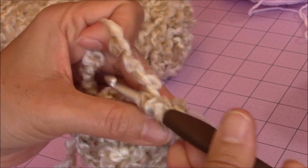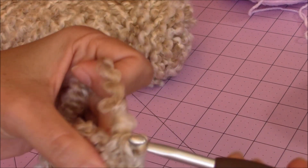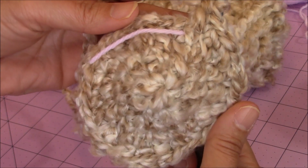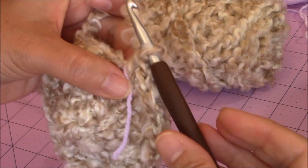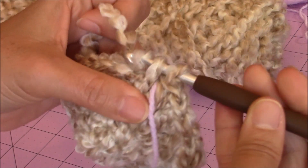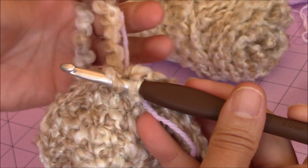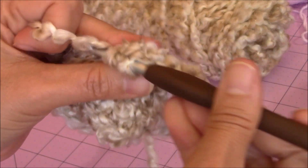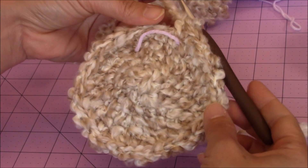One single crochet into two stitches, then two single crochet into the third stitch, repeating all the way around back to the yarn marker. I finished 28 stitches on that round. Move your yarn marker up and make one more increase round — one single crochet in the first stitch, one single crochet into the second stitch, and then two single crochet into the third stitch — repeating that pattern all the way around back to the yarn marker. My last increase round had about 36 stitches.